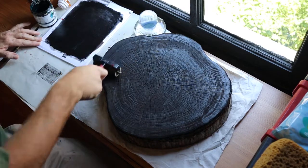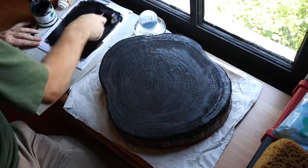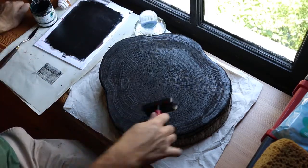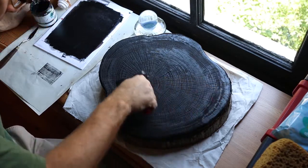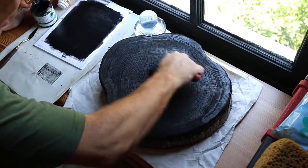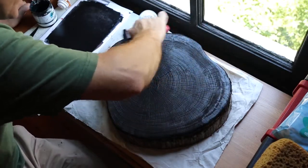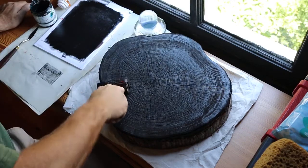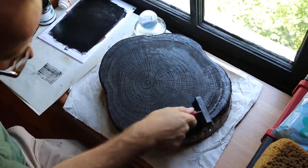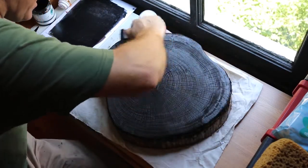Now we're going to go kind of a one-and-done — put the paper down, press it, and lift it. When I saw Nash Gill, he would actually tape his paper to register it so that if he saw a spot that needed more ink he could lift up the paper, re-ink, and put it back down in the exact same place. That's an option — we're not going to do that, but it's a good idea.